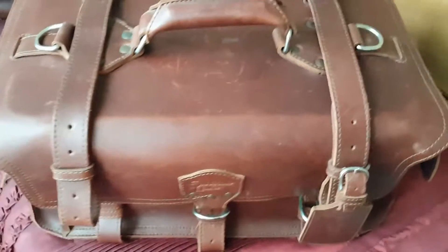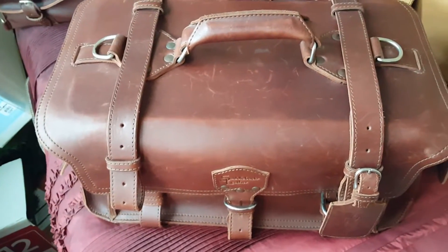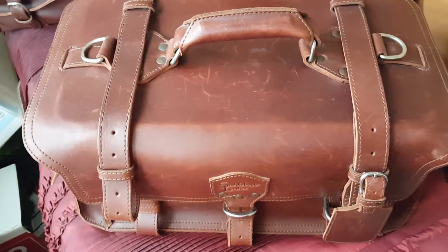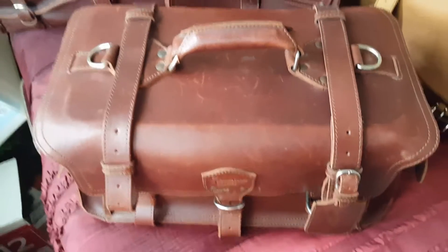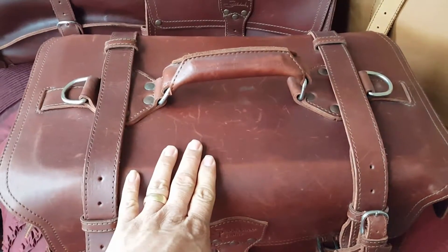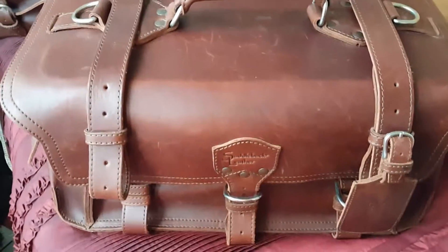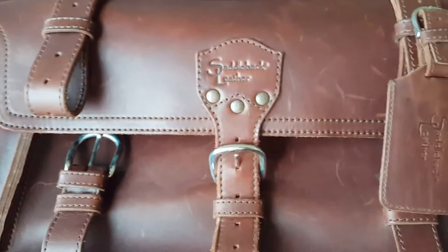This duffel is very, very heavy, and its capacity is, in my opinion, fairly small considering its weight. That doesn't stop me from carrying it though. Just like the water bags, I take this on road trips and put whatever I need in it to travel.